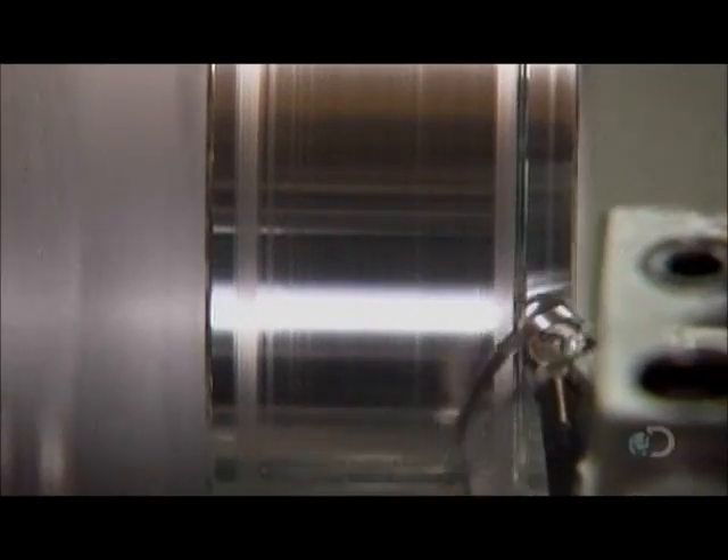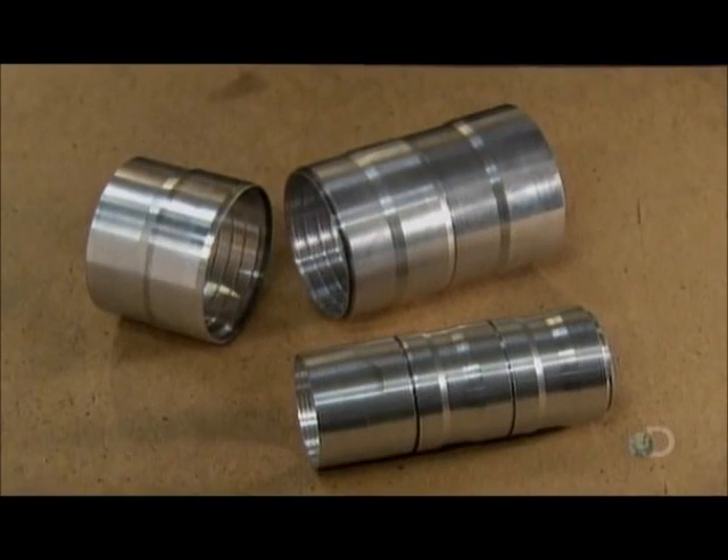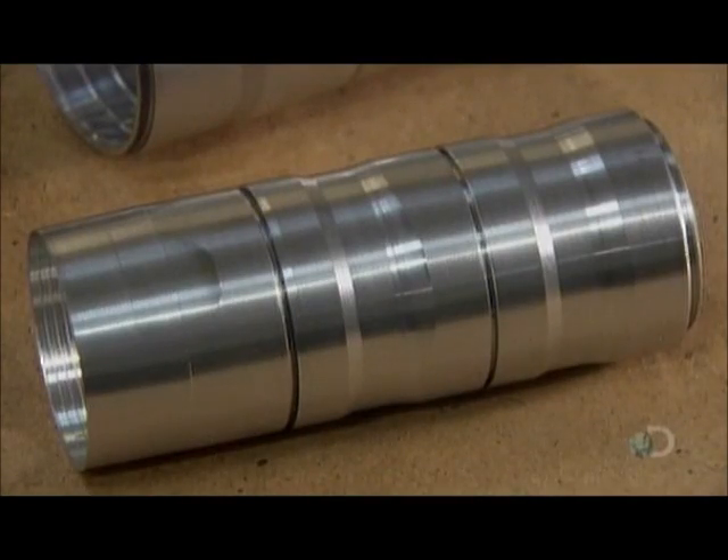Production begins with the machining of cylindrical metal parts. These are baffles, and when screwed together, they'll block stray light, which would interfere with the telescope's operation.